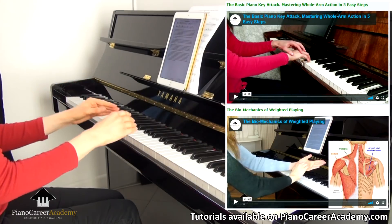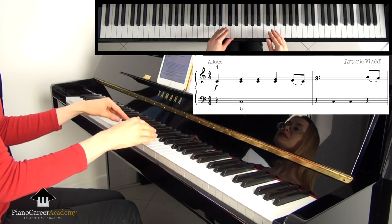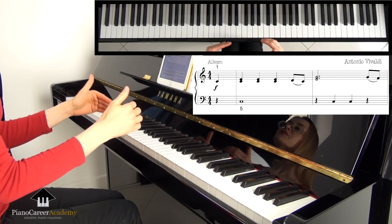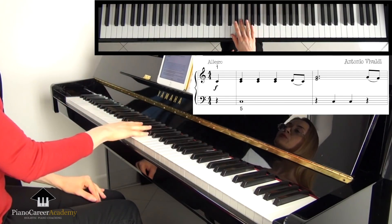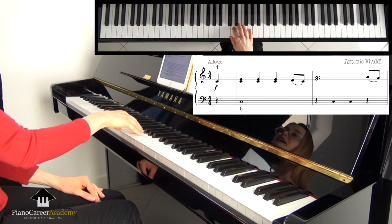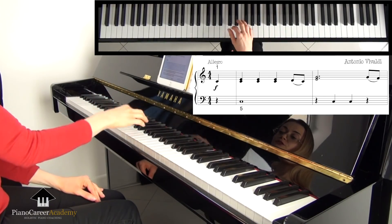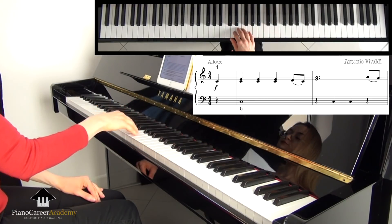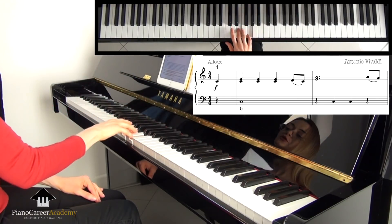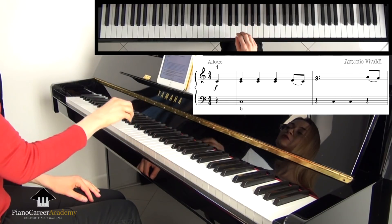You can learn all these things by watching my tutorials dedicated to whole arm action and weighted playing. Now let's take a look at the second piece. Again, we use the magnifying glass and follow approximately the same process as before — we start with non-legato practice. Please notice that if we talk about the final articulation, there is no legato connection between C and this third. So here we don't even have legato. But because the final tempo is quite fast, you won't have time to lift your hand very high — there will be a little gap, but not a very big one.